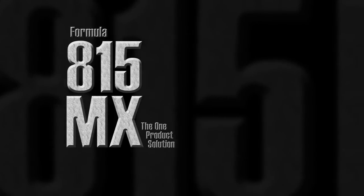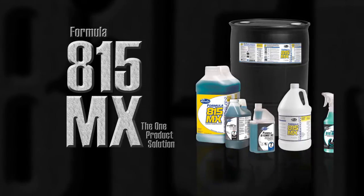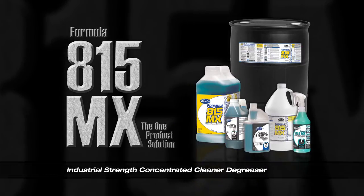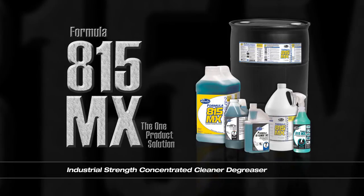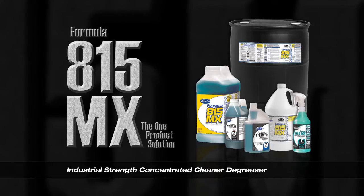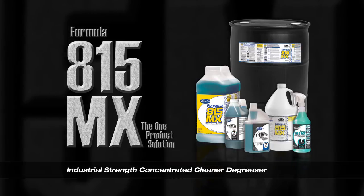Introducing Brulin's Formula 815MX, the one product cleaning solution. This legendary industrial strength concentrated cleaner degreaser cleans virtually everything. The industrial manufacturer approved degreaser is user friendly and can be diluted to clean a variety of soils on all water safe surfaces.